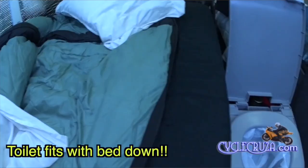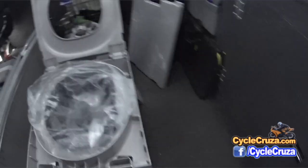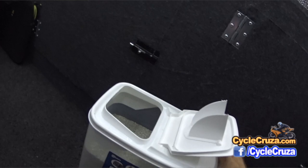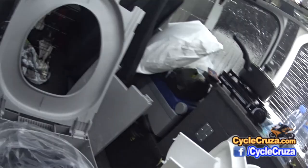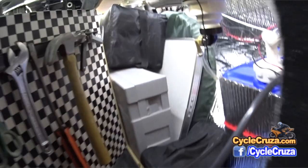Then I have the portable toilet that comes out. I used this my whole time out on my trip last year. I just put in a garbage bag and kitty litter, take care of business, then put some more kitty litter in there — it completely wipes out the smell. Tie the bag up and throw it in the garbage.